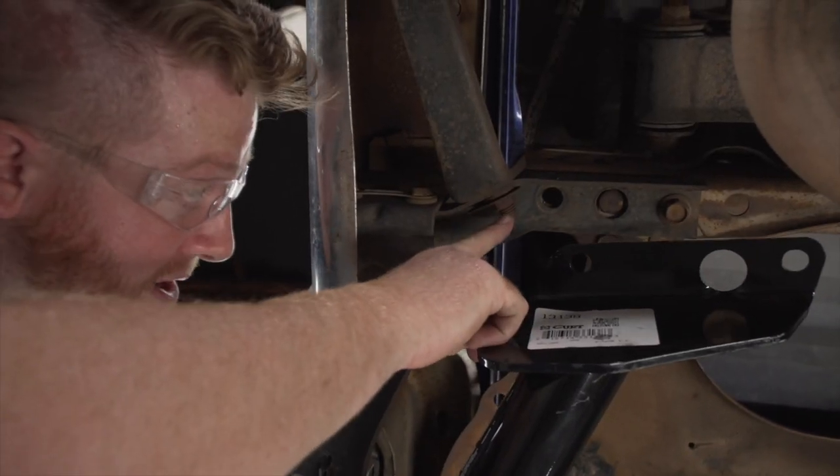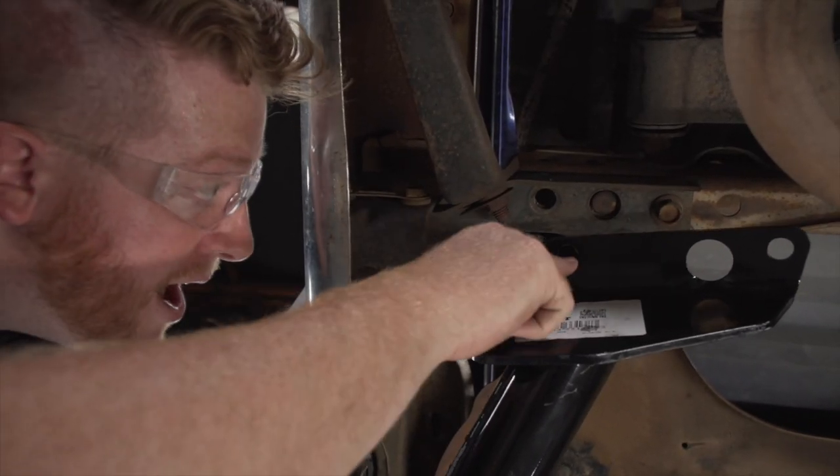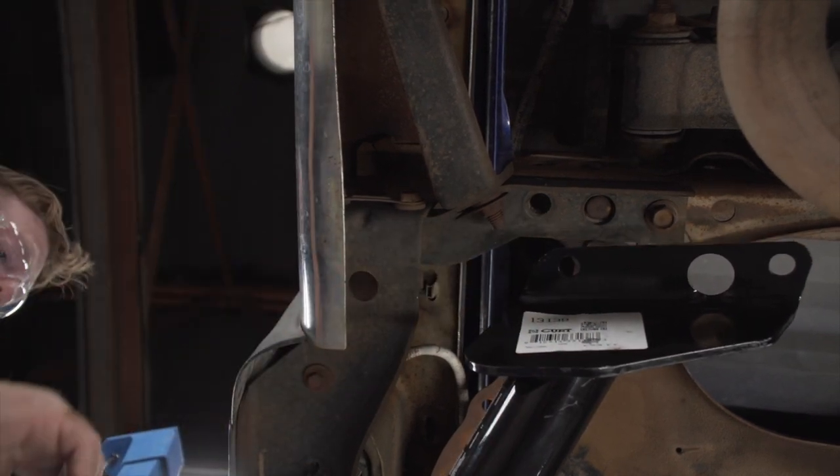As you raise it up, we're going to bring it around this bolt right here, and we want this hole to line up with the hole where we removed our bolt.